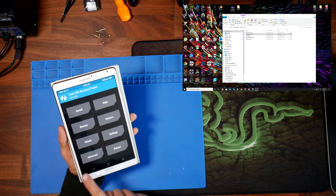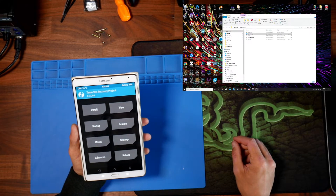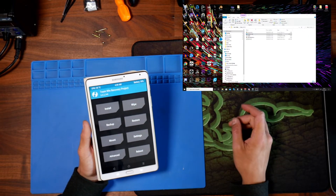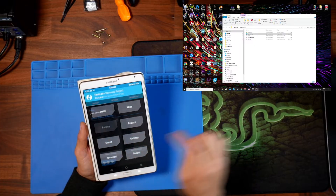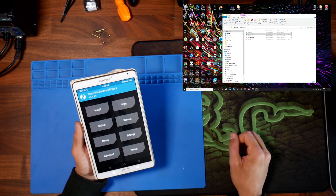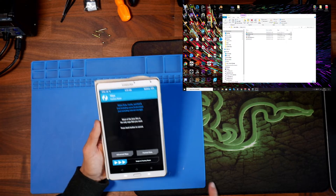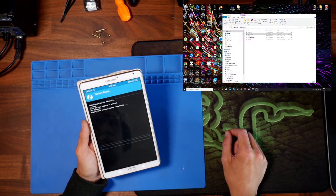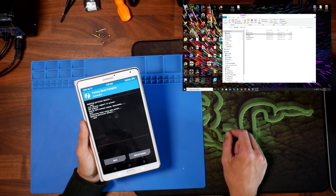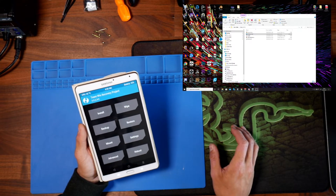On the first screen in TWRP, make sure you slide the button that says 'Enable Modifications' — it's the only way to advance anyway. You can optionally click Backup if you want to back up your files first. Then we want to click Wipe to wipe the device.